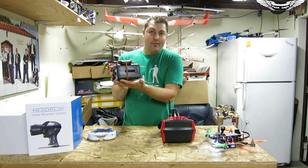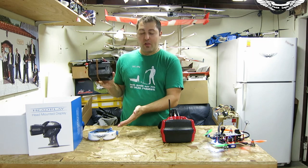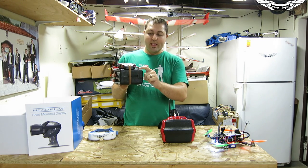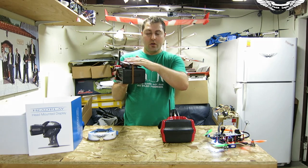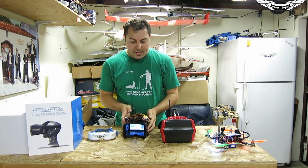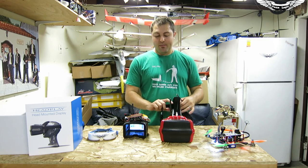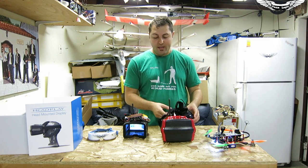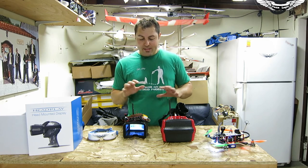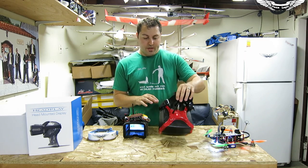I actually have a friend who flies the budget setup and loves it — I've let him fly with my V2s and he still prefers the wide-screen style. He actually glued an old baseball cap to the top of it and just puts his cap on and goes. But again, image quality is definitely something to take into consideration. I'm going to bring the camera in now and show you guys some close-ups of these different screens.